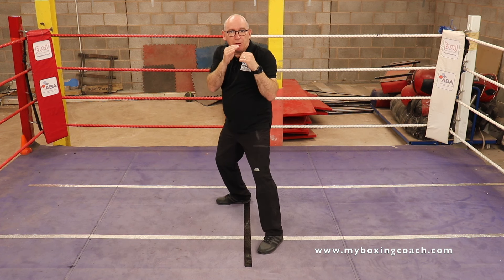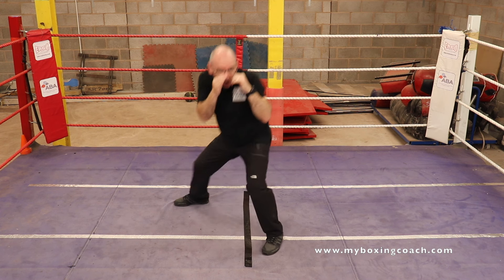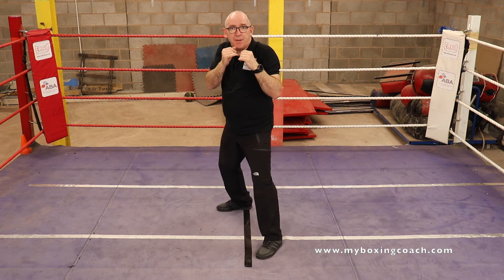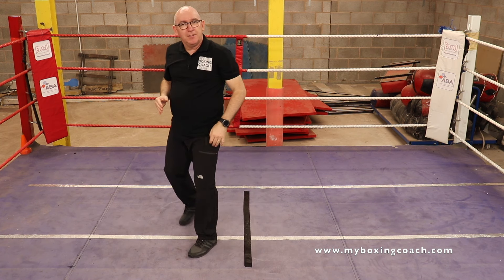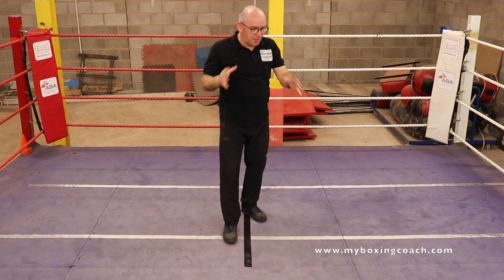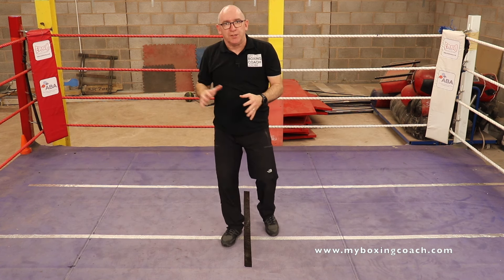If we're going to do the sidestep, you can incorporate a jab. So we've got one step across — one. That's slightly different, isn't it? You're keeping your head at the same height there. You get the point? All of these interactive skills — it's fascinating stuff. That's why I love coaching this.